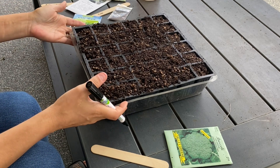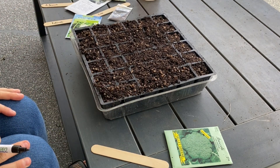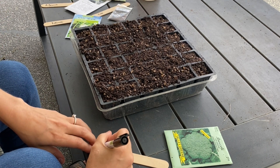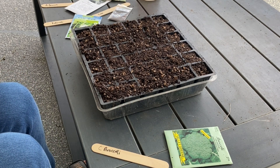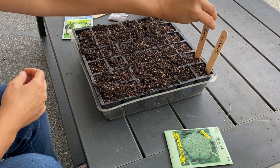Now we're back with our seed starting mix in the trays, getting ready to plant our seeds. There are a few mistakes that people typically make when they're starting seeds, and we're going to tackle those while we place seeds in the trays. The first one — and probably the one I hear the most questions about — is when to start certain vegetables.